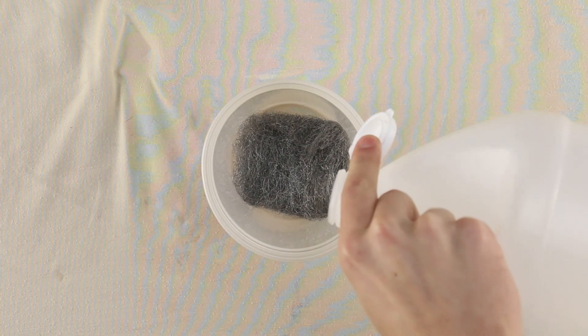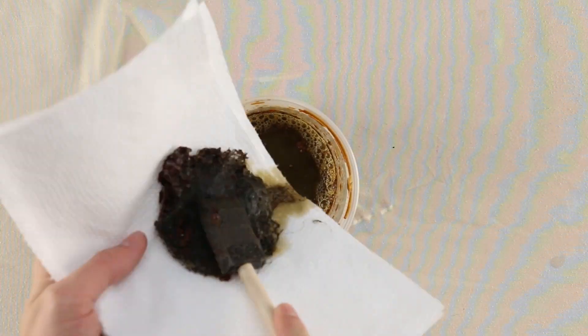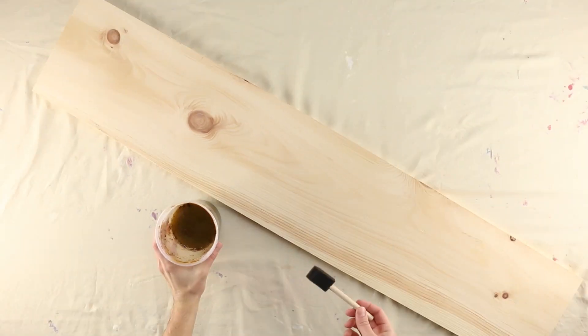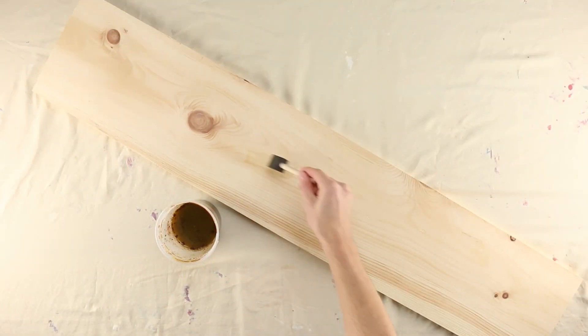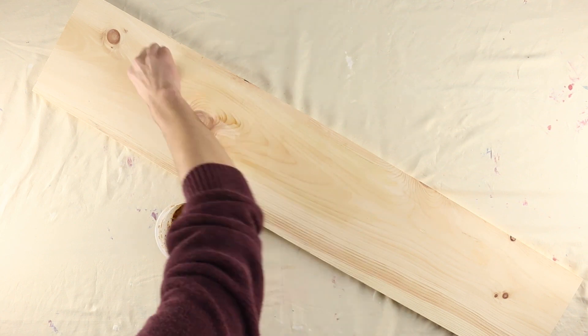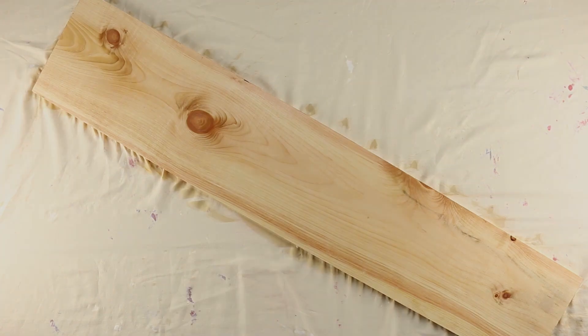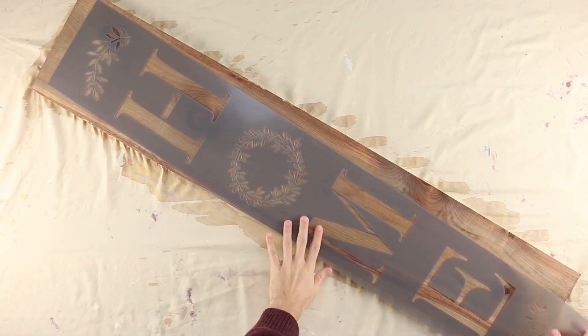Soak steel wool in white vinegar for 3-4 days. Then carefully remove the steel wool from the rust-colored vinegar. Use a brush to coat the entire board in the liquid, using a generous amount but try not to completely soak it. You can save the liquid for future projects. The board will dry overnight with a nice weathered look.